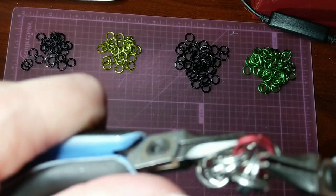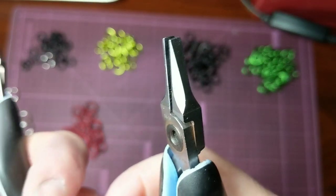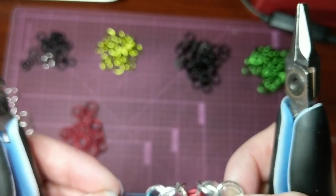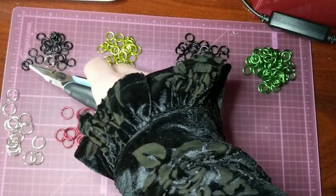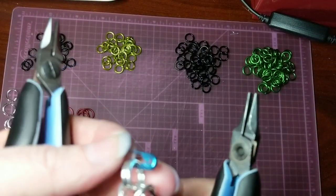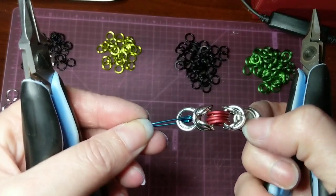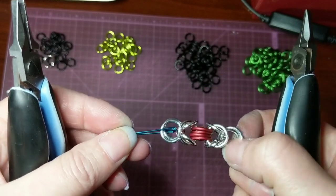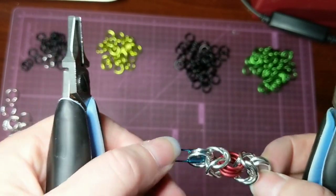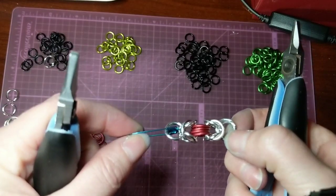But something you can do to make it work is you can add extra rings to that middle part to tighten it up. And you can do the same at the top and the bottom as well, and that will give you a little bit more structure. So here is the 5/16th section of Byzantine.